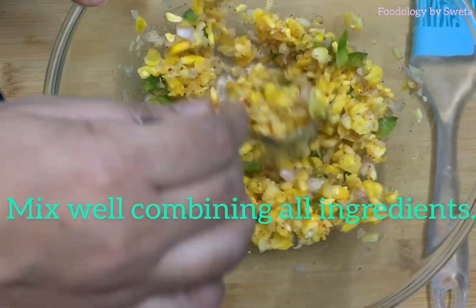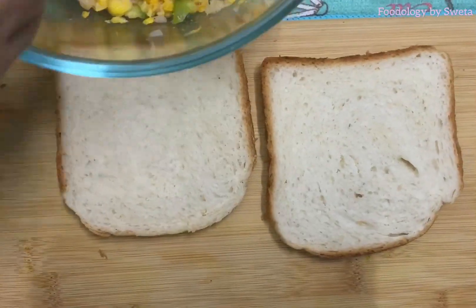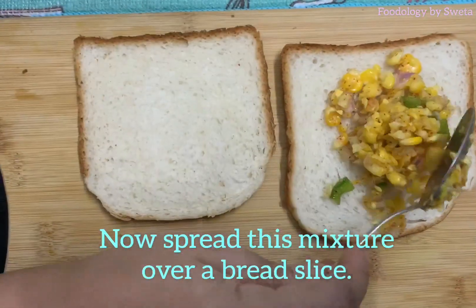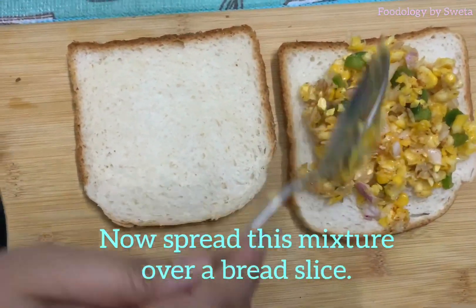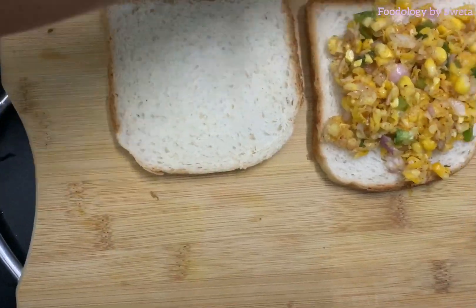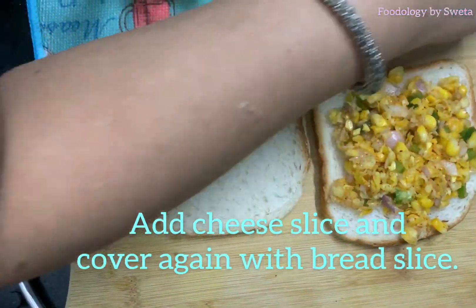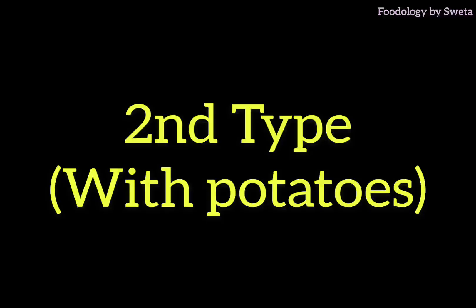Mix all the ingredients well using this mixture for the sandwich. Add a cheese slice and cover it on the side. Let's see the second process.